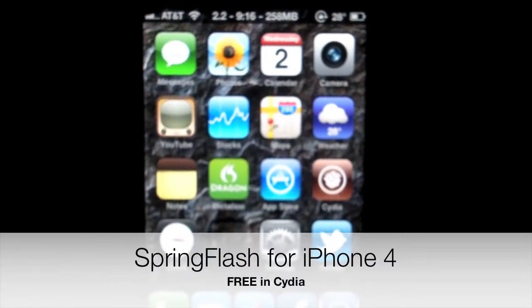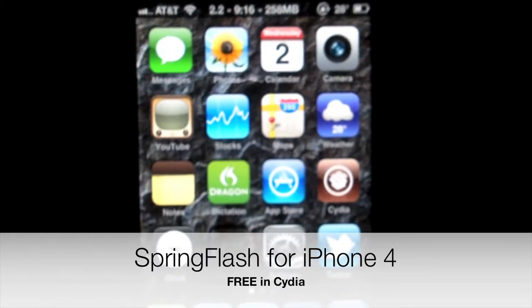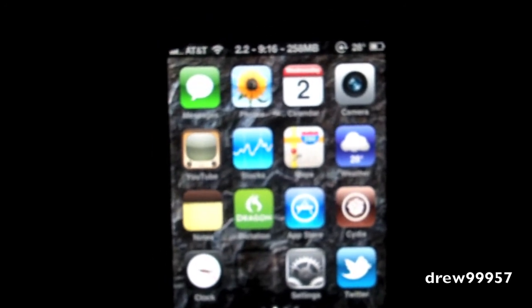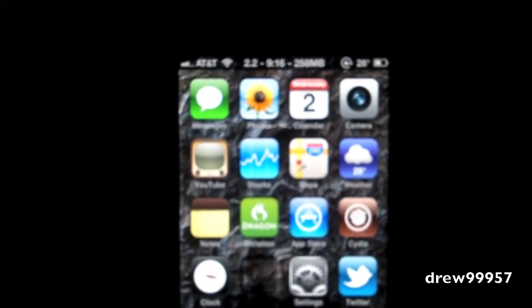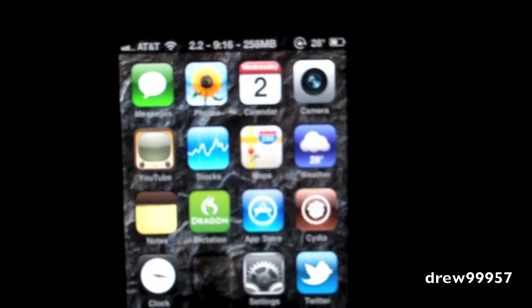What's going on everyone, Drew here. We have a Cydia tweak review for you all - this one's called Spring Flash for the iPhone and iPod Touch. You guys can find this free inside of Cydia. You must be on the iPod Touch 4G and the iPhone 4 to have the flash on the back of your phone or iPod.